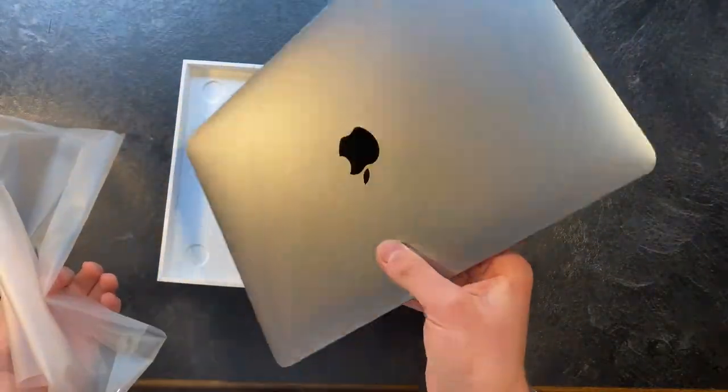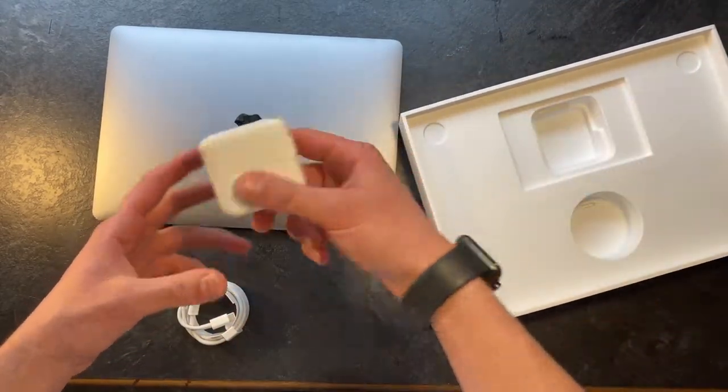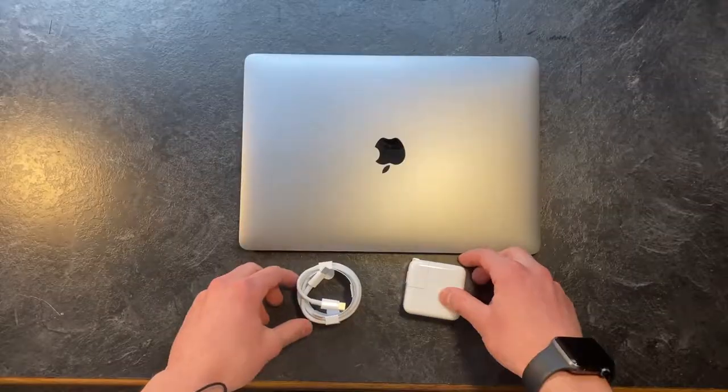So in the box we have the MacBook itself, we have a charging cord, a little packet with some stickers that we don't need, and a charging brick — and that's everything that comes in the box.